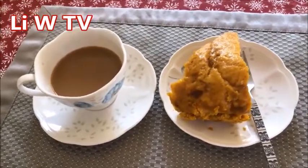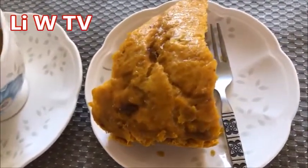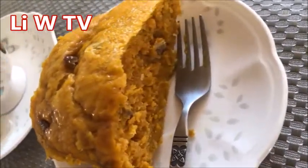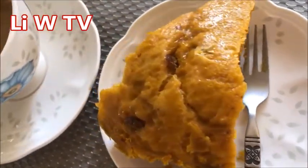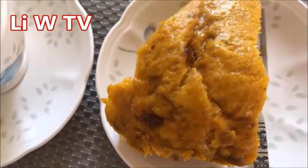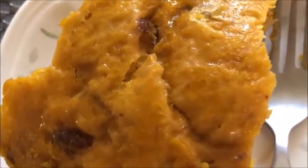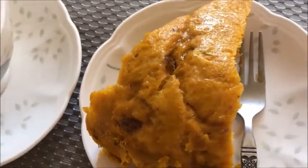Good morning! It's breakfast time, and today in addition to a cup of coffee we're going to have some butternut squash cake. This is made from butternut squash, flour, eggs, a little bit of oil, and it also has crushed walnuts and raisins.